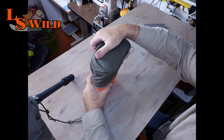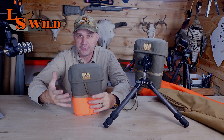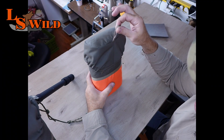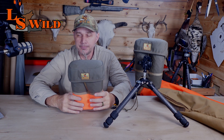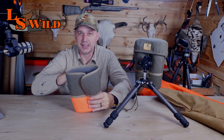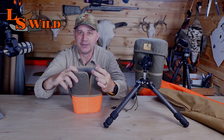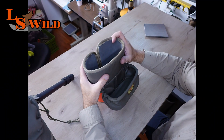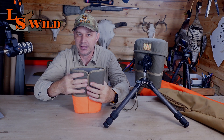It opens very simply, just like that, and closes just the same. We just have a loop here to connect it somewhere, get some security, and be able to attach it to something. It has a padded lid and inside the case there is this slot here — this slot is key to the usability and the reason you're going to want to pick up a case like this.